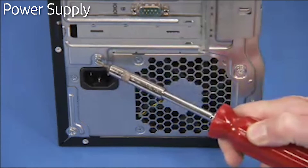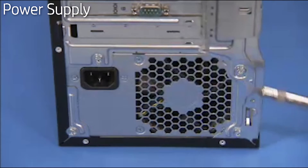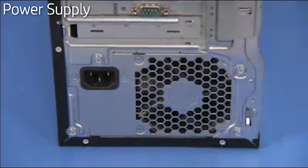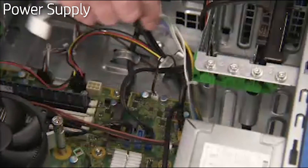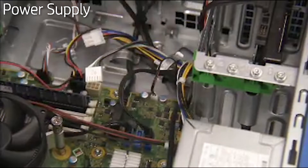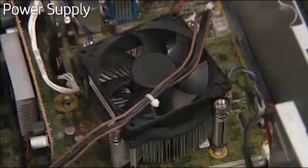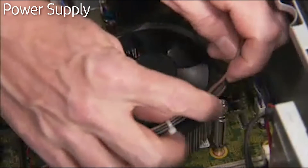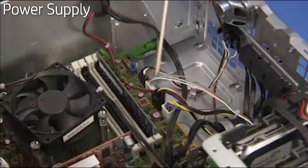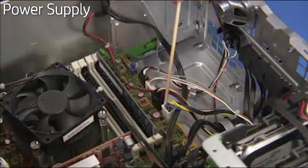Reattach the four Torx-head screws at the rear of the chassis. Secure the front side power connectors into the cable guide near the motherboard. Tuck the 4-pin power supply connector inside the screw post of the heat sink. Reconnect all power connectors to the motherboard.